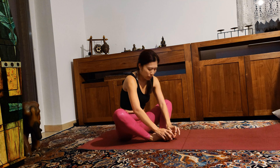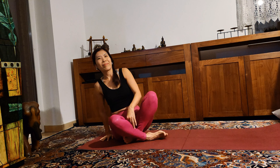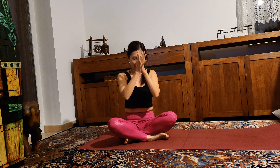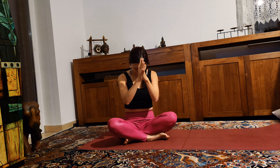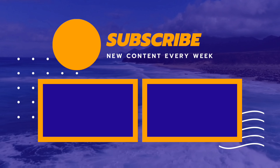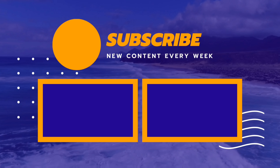Thank you very much for practicing crow pose with me today. Keep practicing every day until you've mastered it. Comment below if you've mastered the crow pose yet and let me know. Thank you, and see you in the next video. Namaste.